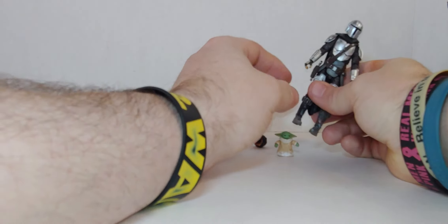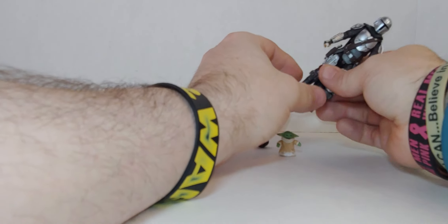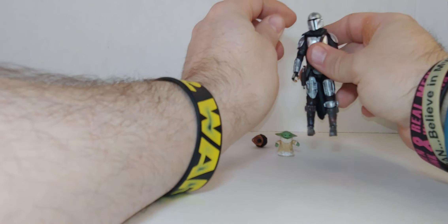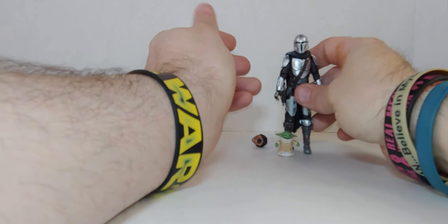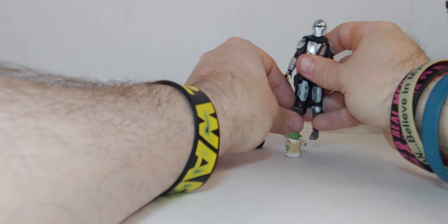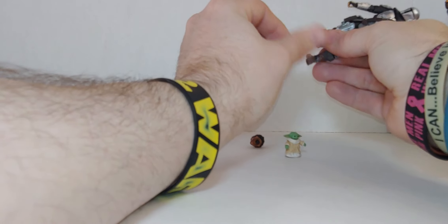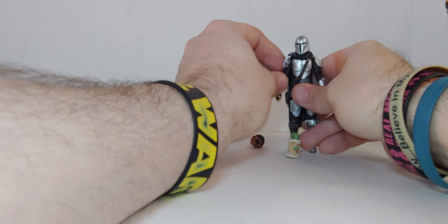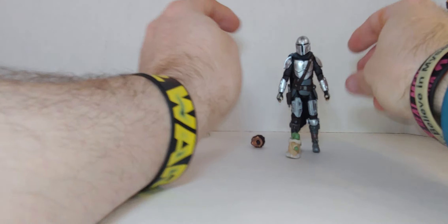The thing is I got two of them — one for more spiders, but also I just love this. This is my second favorite 3.75-inch version. I have the other one in a special case — the first one I got holding Grogu, he's in a special case.